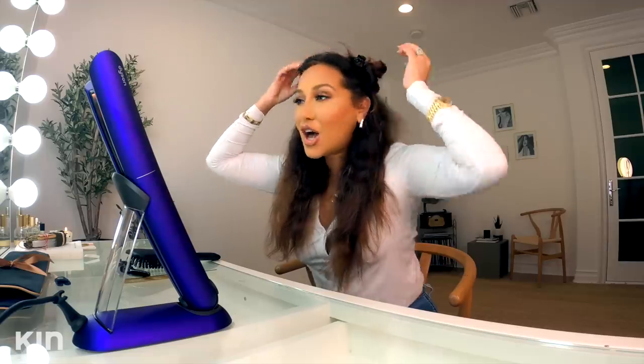This is two — Star Wars, Princess Leia, right. So I'm just going to make some little buns right here to hold up my hair like so.